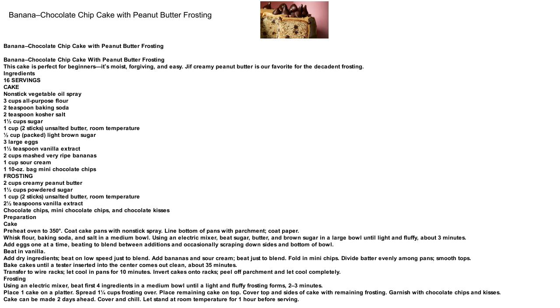Using an electric mixer, beat sugar, butter, and brown sugar in a large bowl until light and fluffy, about 3 minutes. Add eggs one at a time, beating to blend between additions and occasionally scraping down sides and bottom of bowl. Beat in vanilla. Add dry ingredients and beat on low speed just to blend.